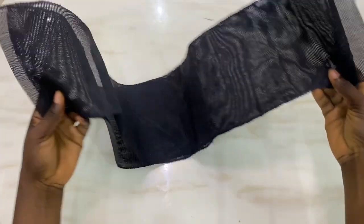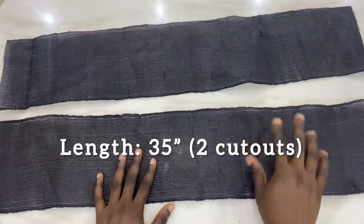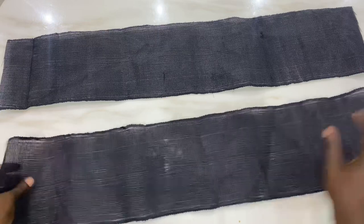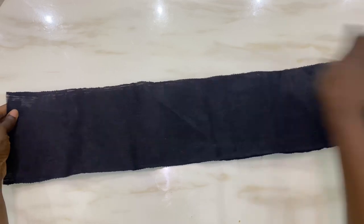To make this particular headpiece, you're going to need two cutouts of 35 inches of ashuki fabric. We're going to use this ashuki fabric and put them together just like this.